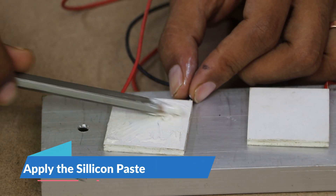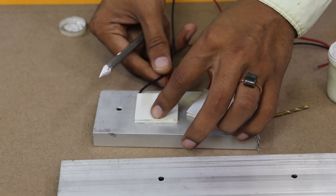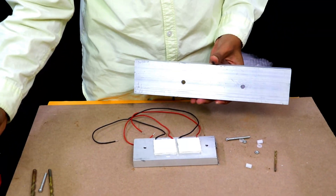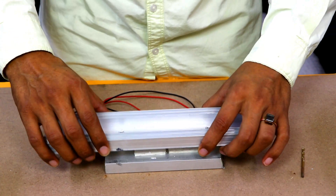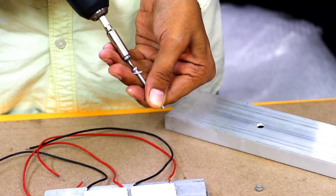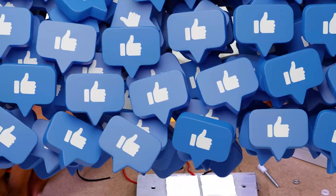Apply the silicone paste on the peltier plates so that you can effectively sandwich them between the heat sinks. We need the hole in one heat sink to be a little bit bigger so that we can fix the plastic spots, and we need the holes in the other heat sink so that we can fix it properly.